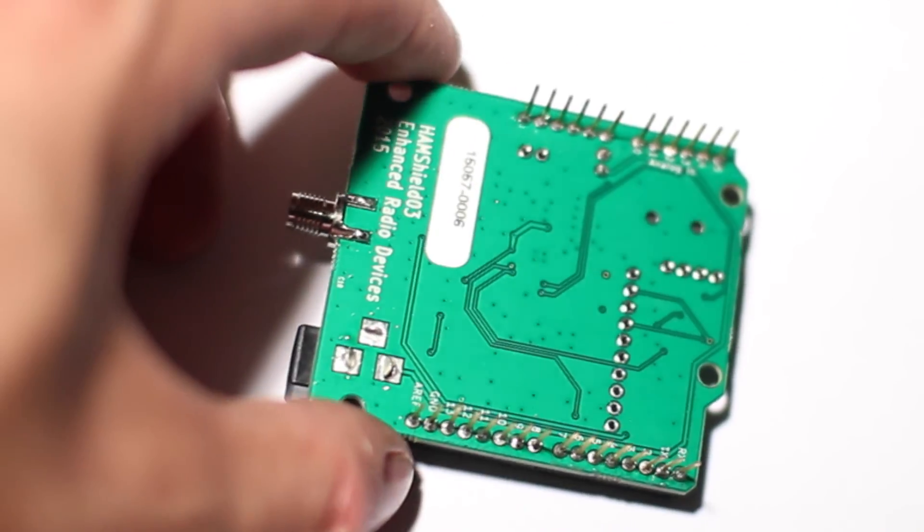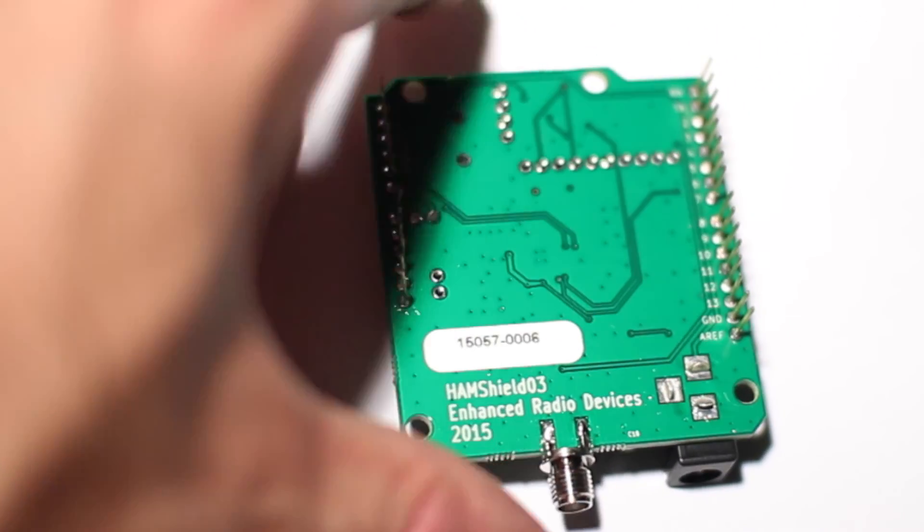So that's the ham shield in a nutshell. We'll have another board revision soon and I'll show you what that looks like when it comes out.